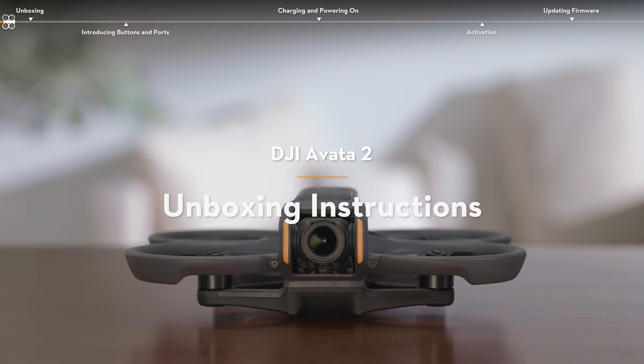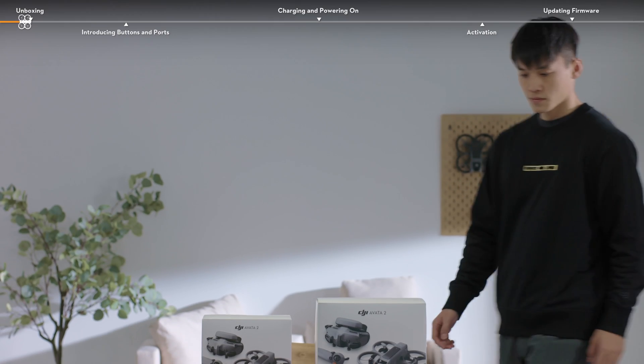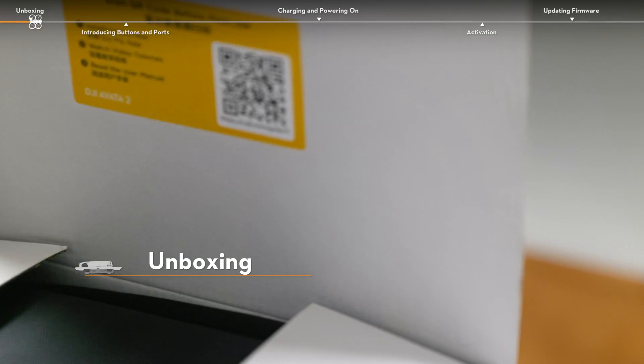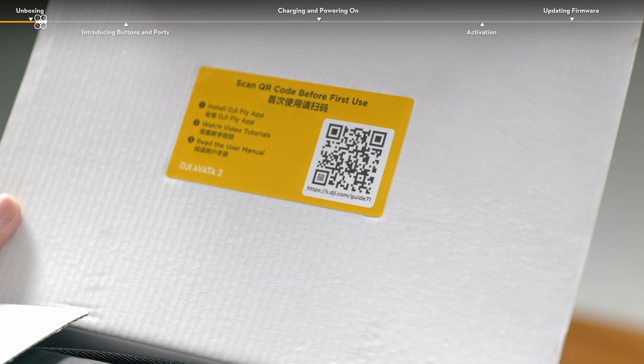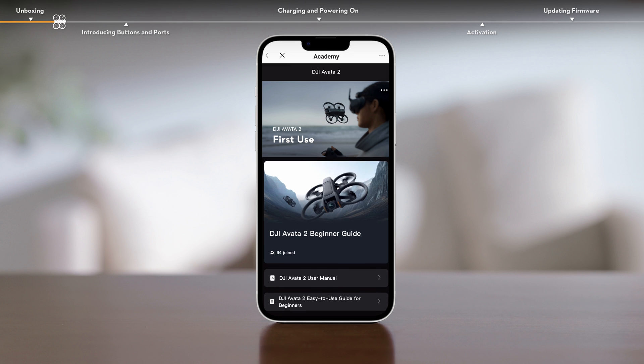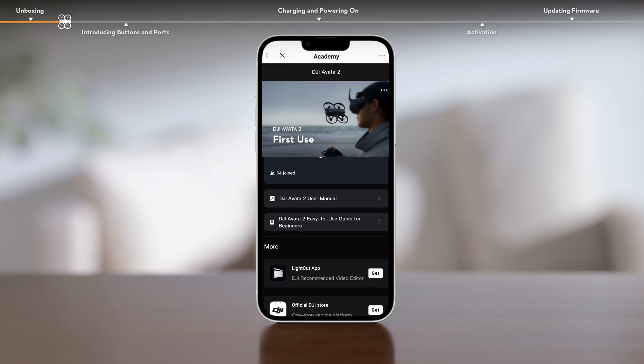This video will take DJI Avata 2 Fly More Combo as an example to introduce the unboxing instructions for DJI Avata 2. Open the box and scan the QR code on the sticker of the package to download and install the DJI Fly app. You can also watch the tutorial video and read the user manual after scanning the QR code.